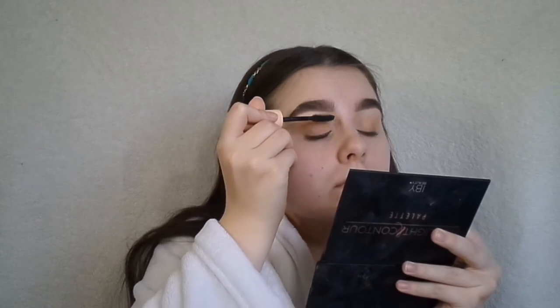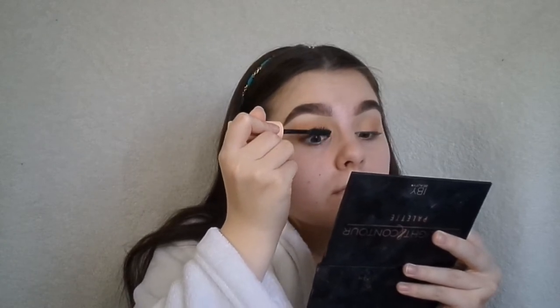And then I'm going to take this Maybelline New York Total Temptation Mascara — and girl, I was doing a different technique while using this, like, wiggling it and then going on with it, and girl, it looked like, oh my god, like, hi, how you doing?